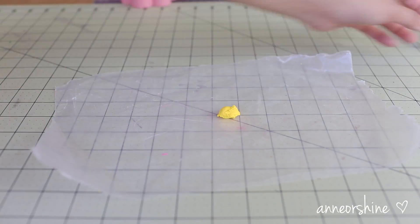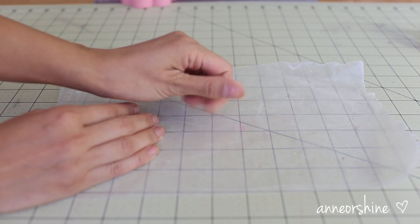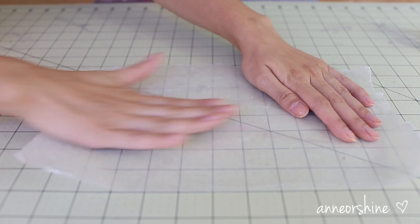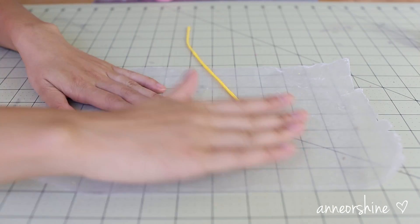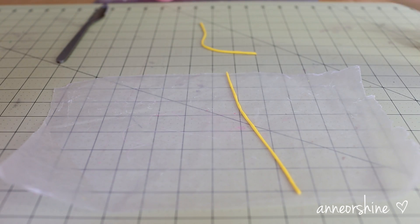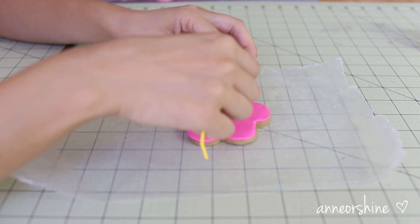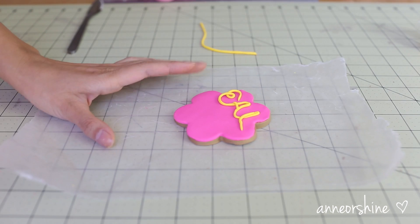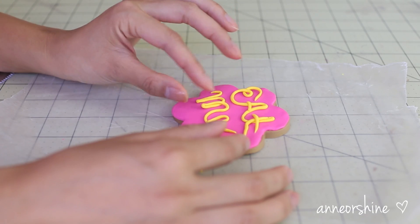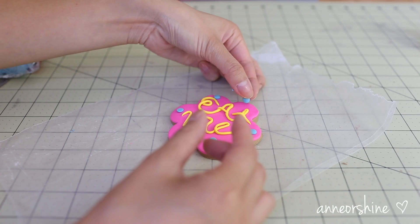To make the letters on the cookie, take a little piece of colored clay and roll it back and forth to form a long spaghetti-like shape. Form your letters and pinch off whatever is not needed. You can then decorate this into anything you like. You can also pinch off little pieces to make sprinkles.